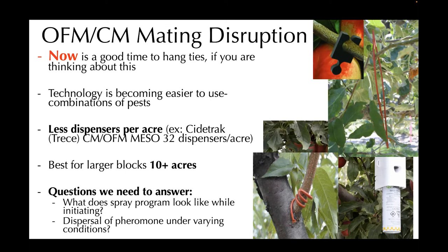Another question is dispersal of pheromone under varying conditions. With such wild ups and downs in temperature and year-to-year differences, the dispersal of pheromone from these products — in particular the spray dispensers — it's not really clear how well those persist in the environment. It's not clear whether you might need them to dispense more of the product on more humid days or vice versa. These are important questions that we need to answer specifically for New York State.